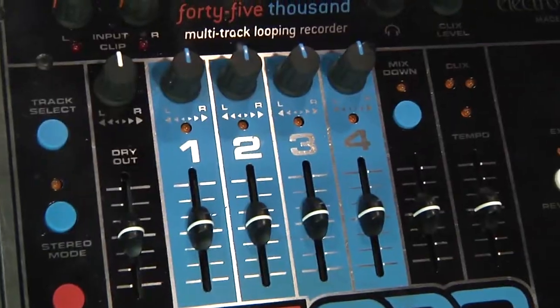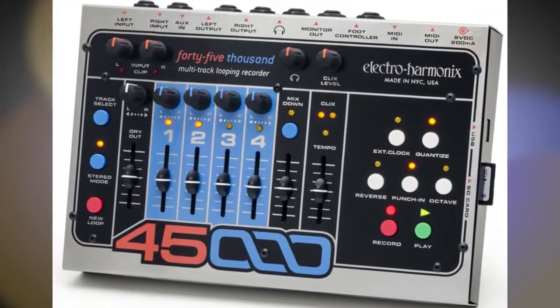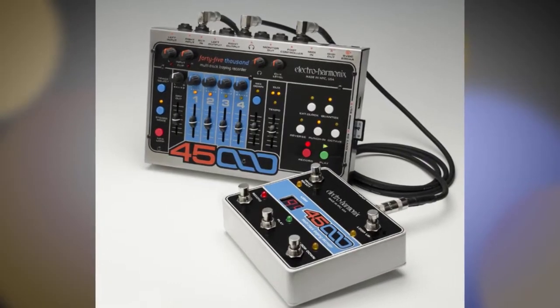You can mix the four tracks down to one and then you can keep adding tracks. The foot pedal allows you to store up to 100 loops and you can access them easily and trigger them with your feet. I love the 45,000 because it's a looping pedal that is really easy to use. It doesn't take much to create your own track. I sit there all day and just make loops.